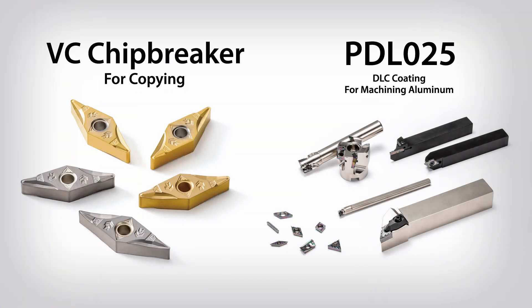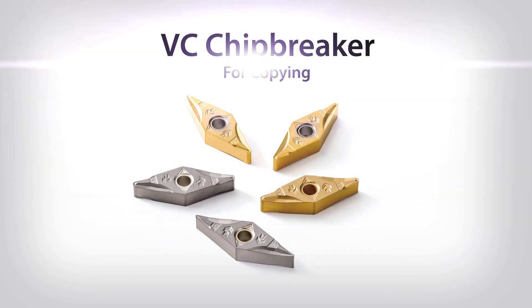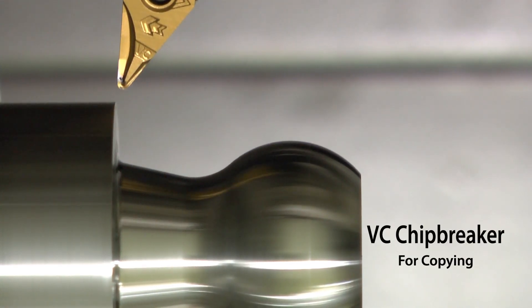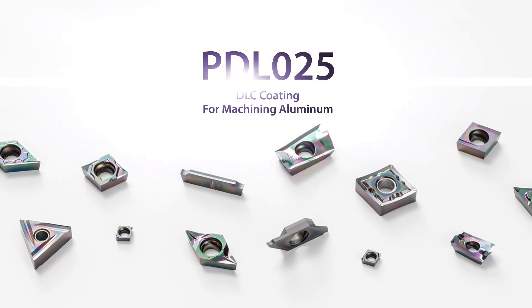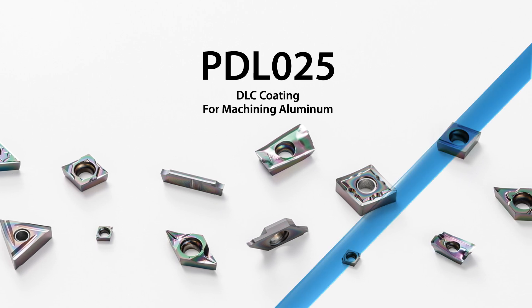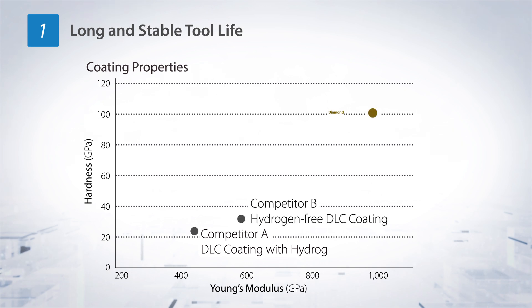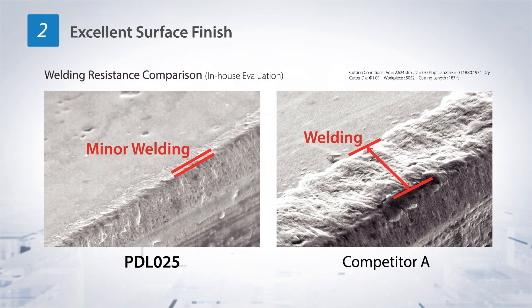Other featured new products include the VC chip breaker for copying and V-groove slotting of various shapes, achieving excellent chip control in a wide range of machining applications. Also featured is PDL025, a DLC coating material that produces high-quality aluminum machining and long tool life. DLC coating creates a hardness property similar to that of diamond using Kyocera's proprietary hydrogen-free DLC coating, achieving excellent surface finish with high aluminum welding resistance.